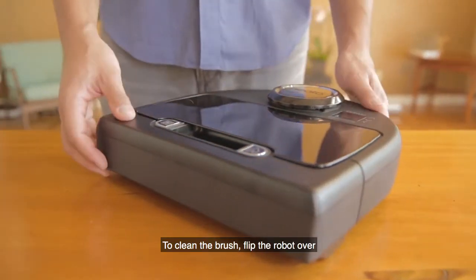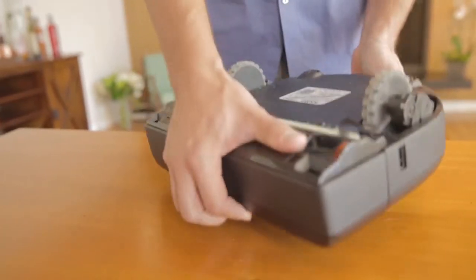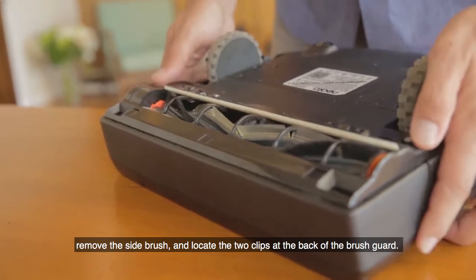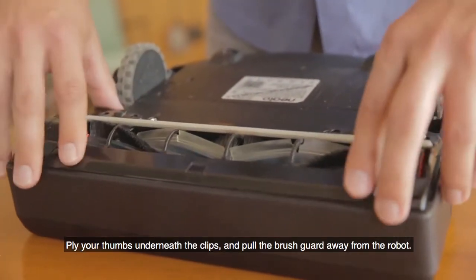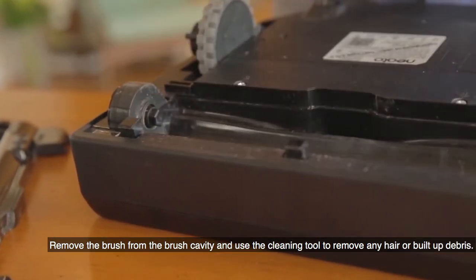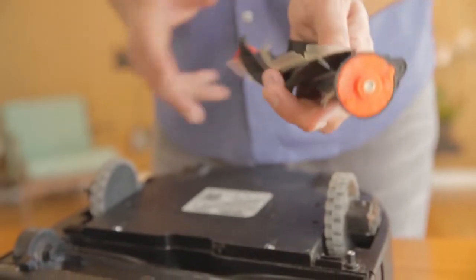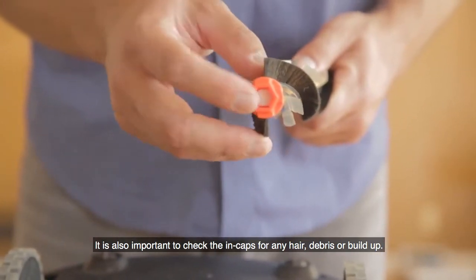To clean the brush, flip the robot over. Remove the side brush and locate the two clips at the back of the brush guard. Apply your thumbs underneath the clips and pull the brush guard away from the robot. Remove the brush from the brush cavity and use the cleaning tool to remove any hair or built-up debris. It is also important to check the end caps for any hair, debris, or build-up.